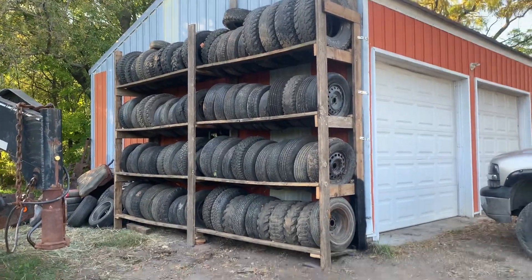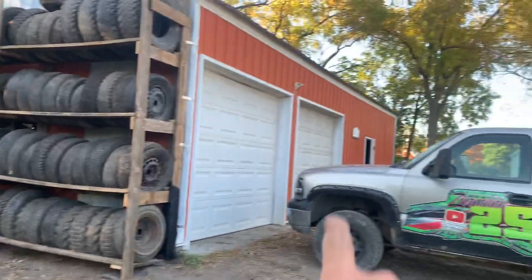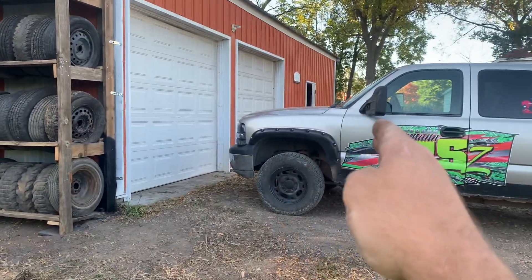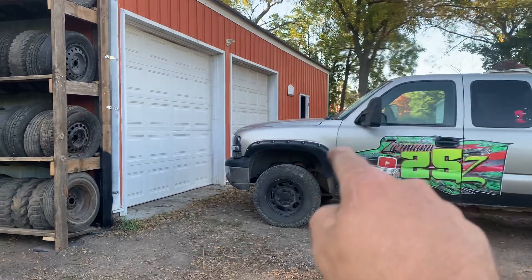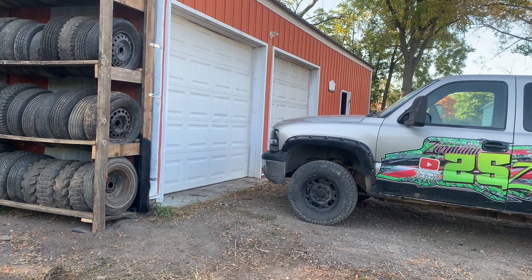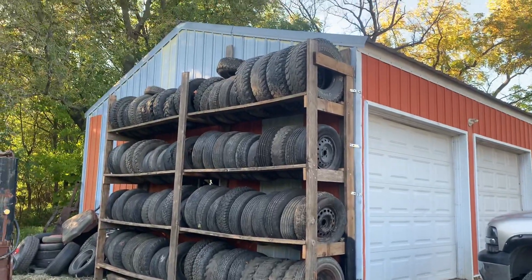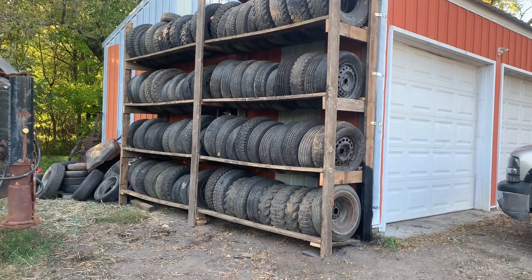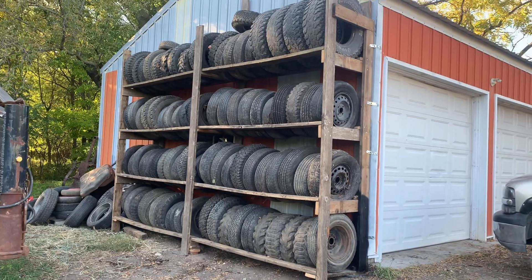I think I got enough tires - I think I need more. If you guys remember, my tire pile used to be over there and I finally got sick of it kept getting further and further out. I had a bunch of extra wood that I picked up off a job site many years ago and I decided to build a tire rack. The lumber I got for free - it's not the greatest but it's good enough to hold tires.